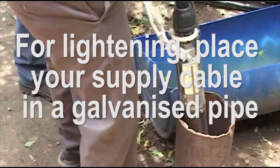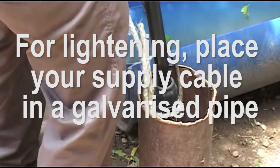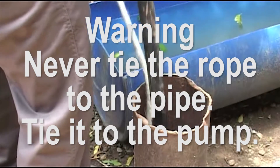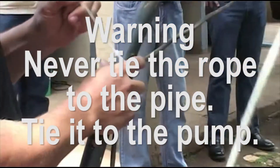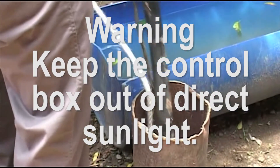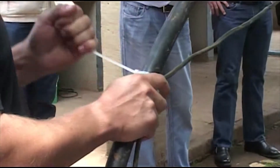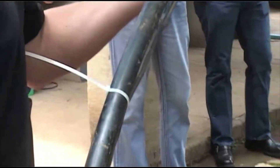For lightning protection, be sure to place your supply cable in a galvanized pipe between your borehole and the control box. The rope must never be tied to the pipe — always tie it to the provided hole on the actual submersible pump motor. The controller must never be in direct sunlight; either put it underneath the solar panels or inside a well-ventilated box. If you are using your own panels, please contact our technical department to make sure the panels match the required maximum open circuit voltage.